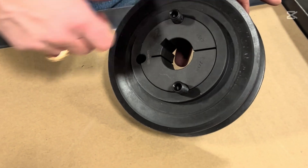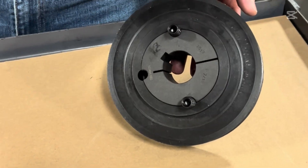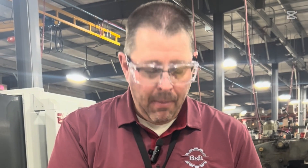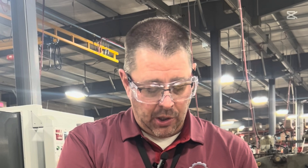All bushings come with instructions, and you need to tighten these down to the recommended torque specs. Make sure the bore is free and clean of any debris. Do not use any anti-seize or lubricants because that will void the warranty. What you want is the wedge effect — friction between the taper on the component and the taper on the outside diameter of the bushing. When you tighten that down, it pulls in and friction holds it in place.